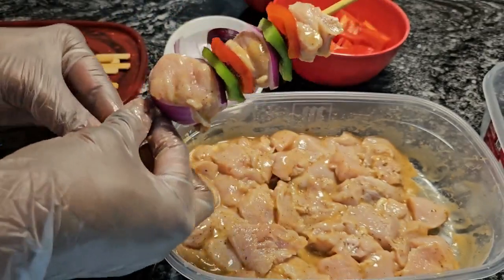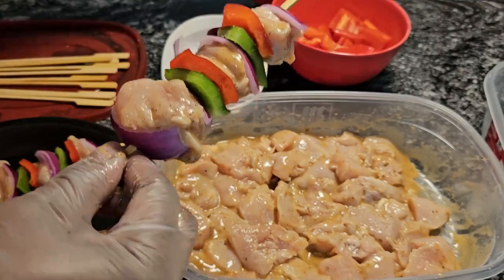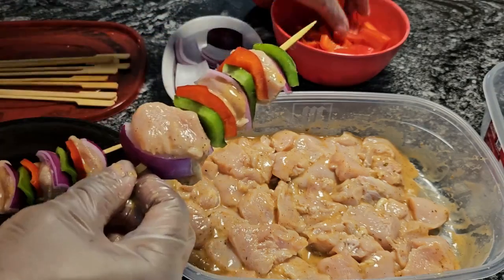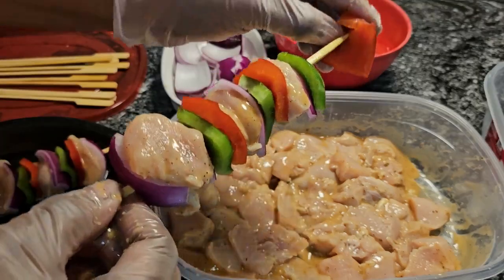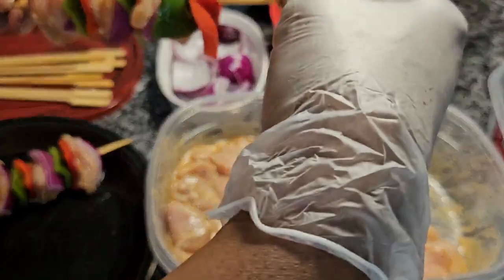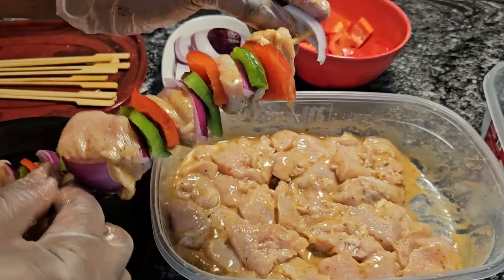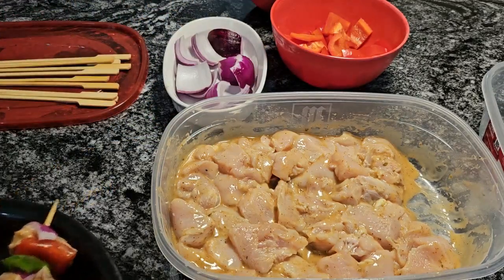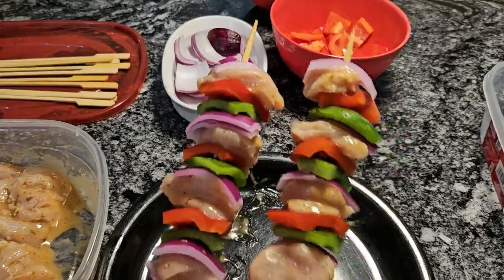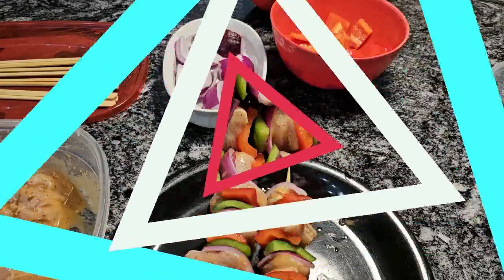These are going to be delicious, guys. It's easy when you have everything cut up ahead of time. Now put some chicken on the end and secure it with a piece of onion. Look at this — don't this look beautiful? I'm going to finish making these, and when I come back we're going to cook these babies. See you in a bit.